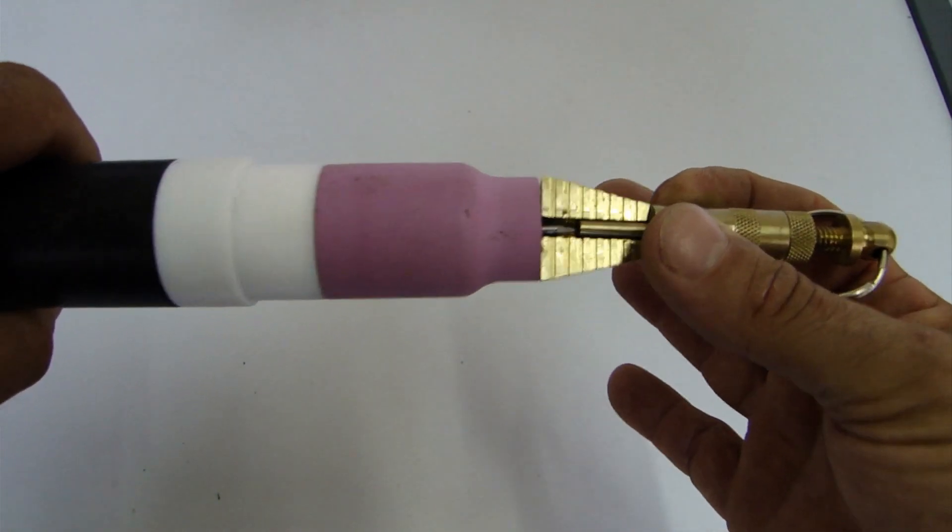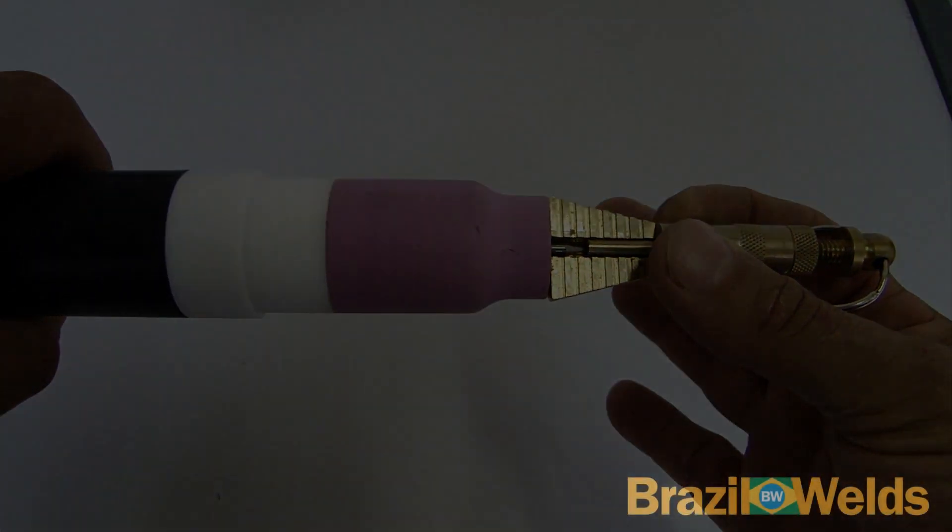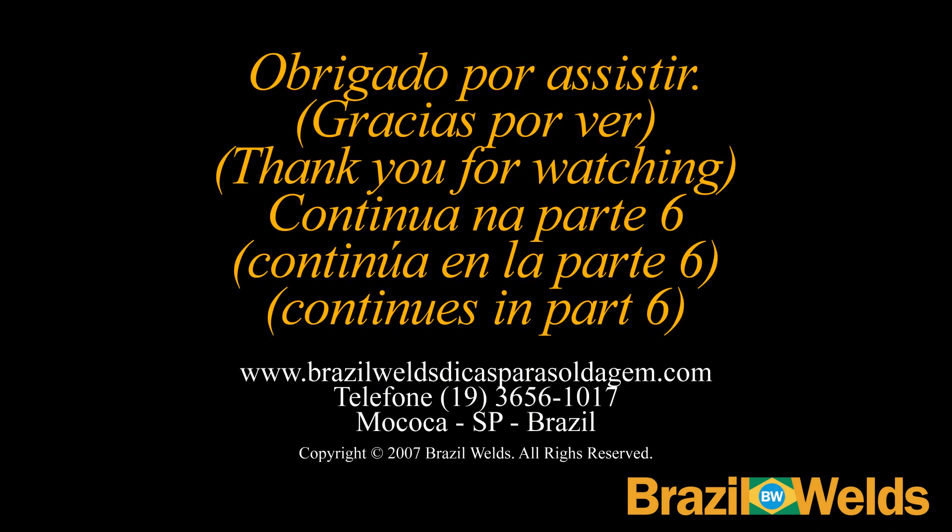Portanto, o eletrodo fica para fora do bocal. Obrigado por assistir, thank you for watching.